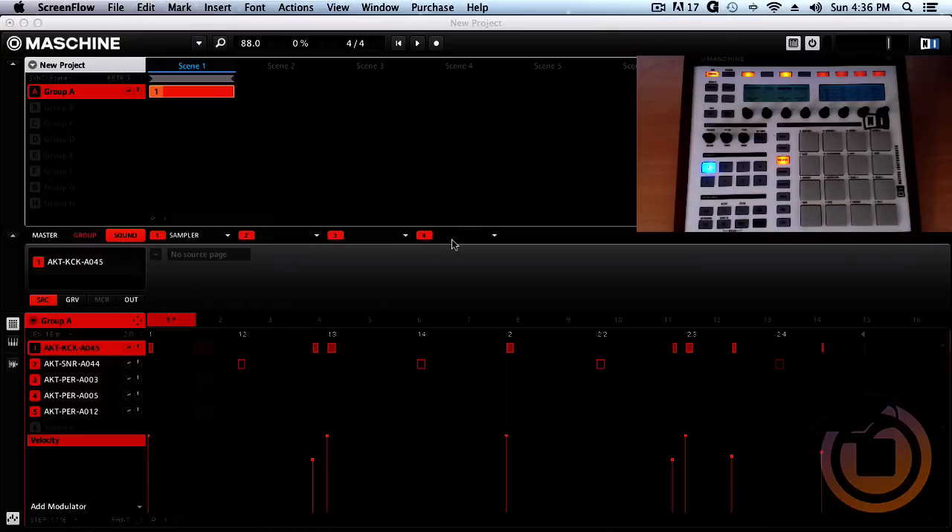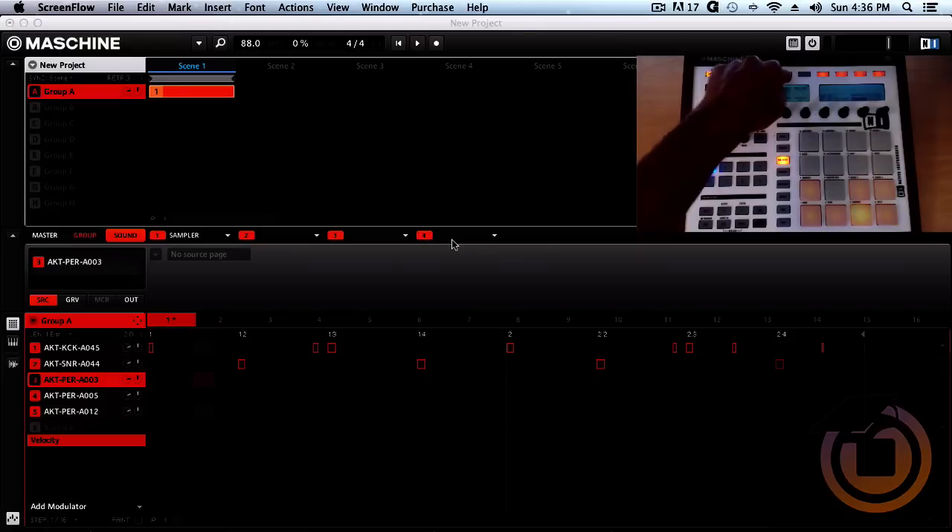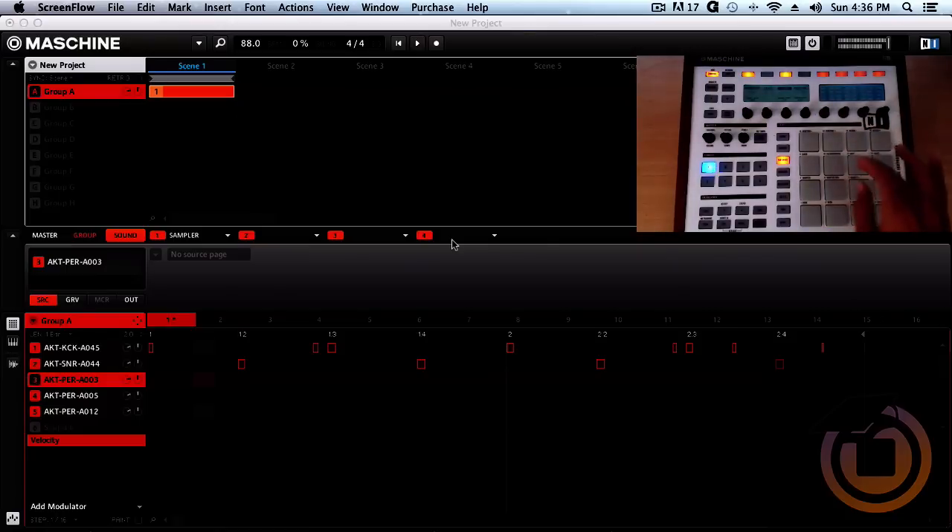Now we got a little swing going on. Let's come out of the 16 level and lay down some hi-hats. With the hi-hat, I like to leave quantize off. Got the hi-hat selected, I'm going to hit 16 level again and just go ahead and play along with it. You can be as sloppy as you want or you can be on time — however you want to do it.